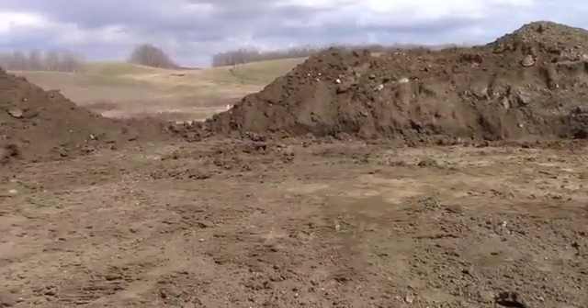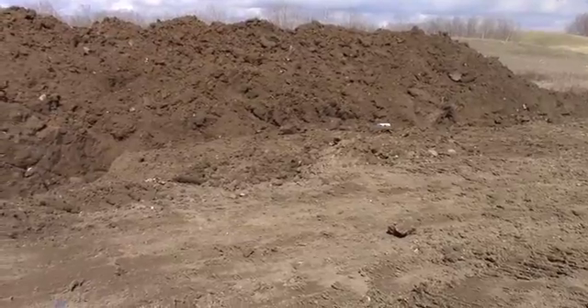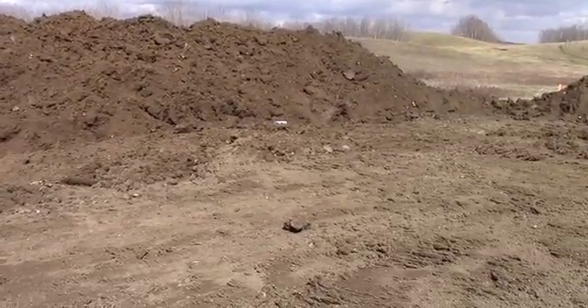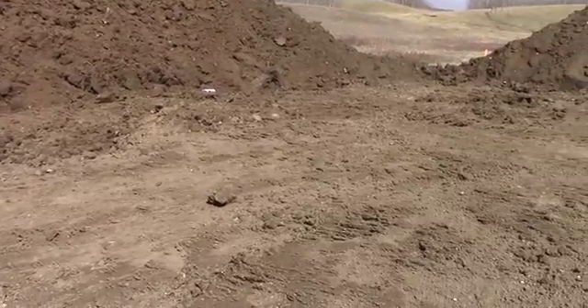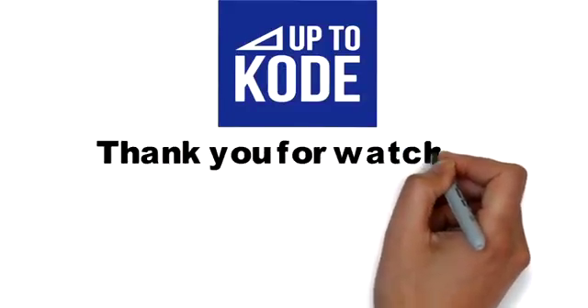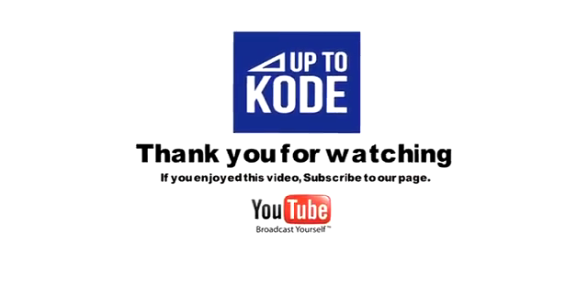Hopefully that makes sense and you can see the work that goes into a walkout basement and attached garage. Thanks for tuning in. If you enjoyed the video, please subscribe to our YouTube channel.